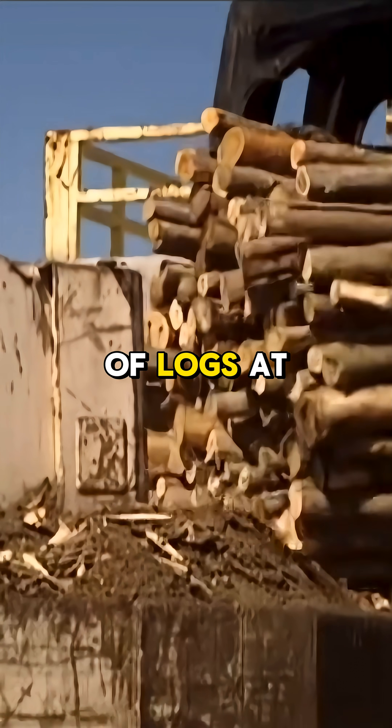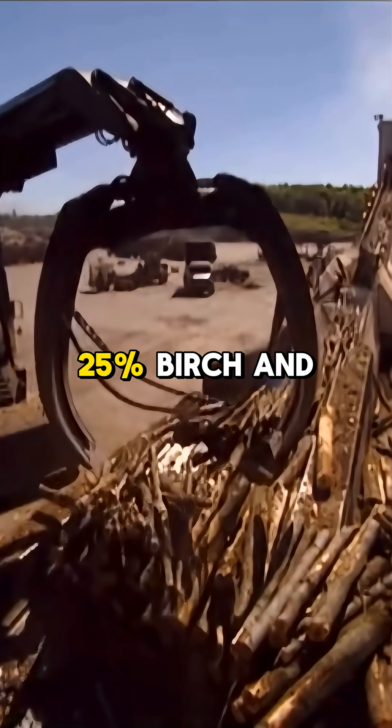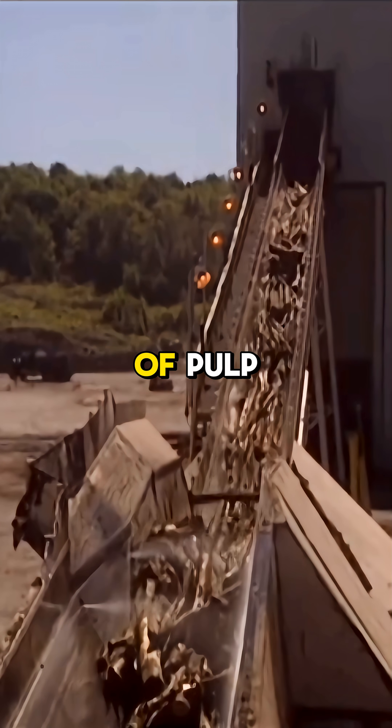Paper production begins with the arrival of logs at the mill. The pulp is made from a blend of 65% maple, 25% birch, and 10% poplar, requiring 2 tons of wood to produce 1 ton of pulp.